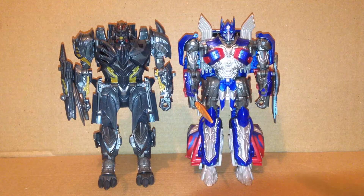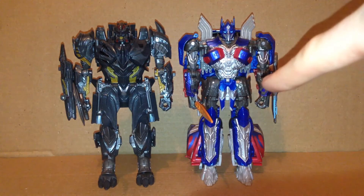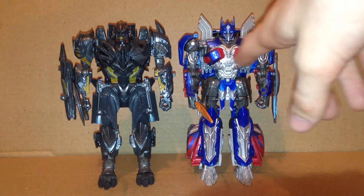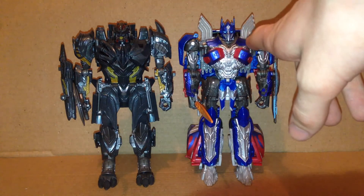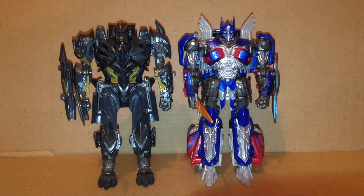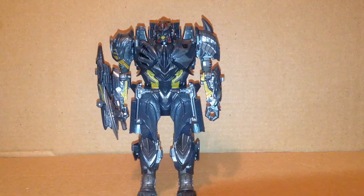By the way, one thing I've never really liked about this design of Optimus — while I do like it — is that the windshield from the front does not make up his chest, because that's something that's been kind of traditional with Optimus Prime over the years. But I don't know, I've kind of grown on that. So that's all I have for the Last Knight Megatron.